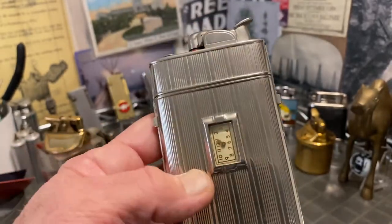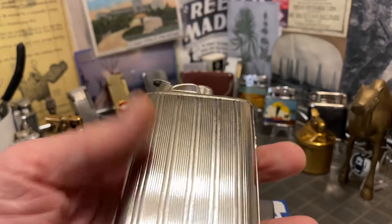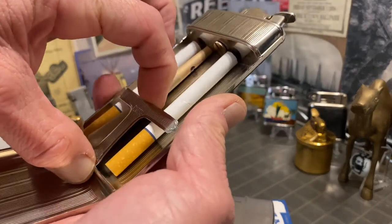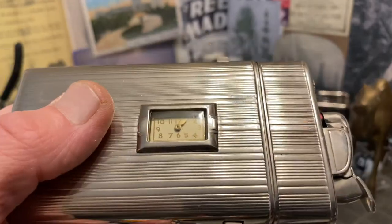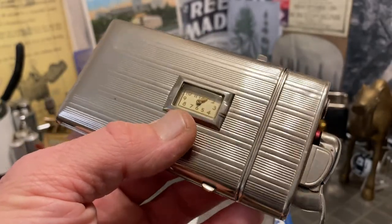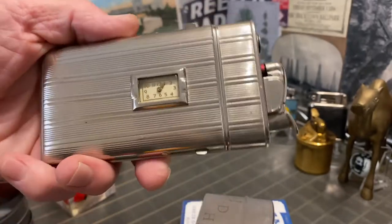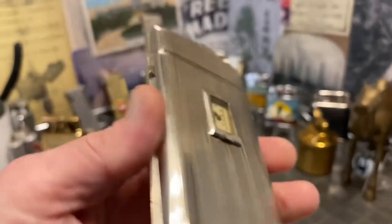The watch is what has kept me from selling this lighter — I've been listing it for over a year. As you can see, the lighter works just fine, the case closes just fine, the spring is very tight and still functions great. But to my knowledge the watch does not work, and I'm not willing to tinker with it. So I think I will go ahead and sell this as a working combination lighter and cigarette case. The watch needs work — probably needs parts.